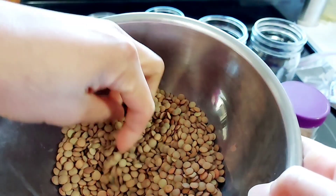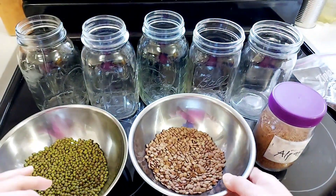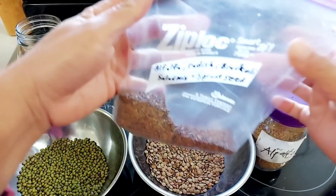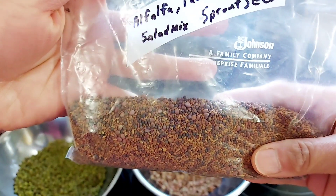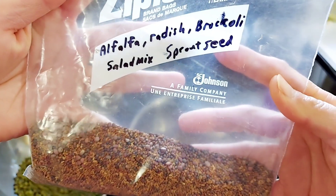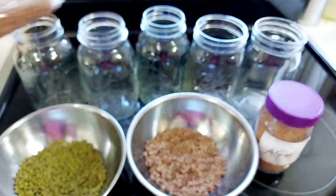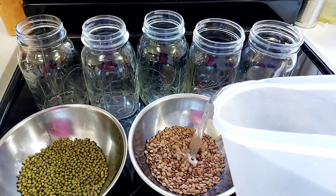I'm going to show you here easy step-by-step instructions on how to grow mung beans, lentils, and alfalfa. Some salad mix seeds — a mixture of alfalfa, radish, and broccoli seeds. I'm not really sure about the age of this salad mix, but I'll try to grow it anyway, so you'll have a comparison between high germinating seeds and seeds with low to zero germination rate.